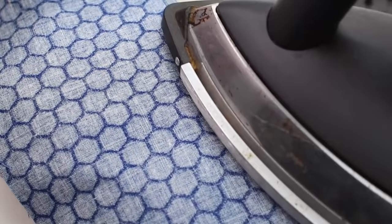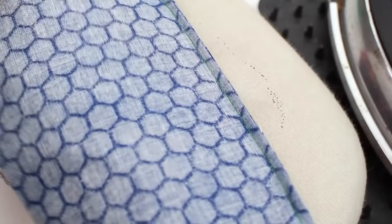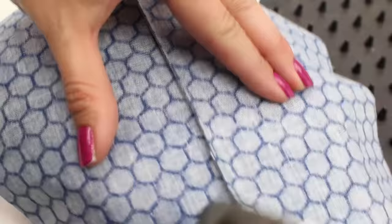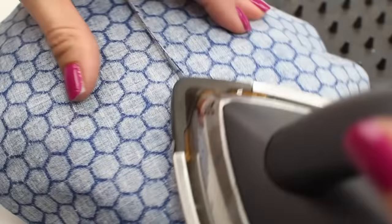Trim your threads and press the seam flat to start. Open out your fabric with the wrong side facing up and press the seam allowance towards the back of the garment. Because you've only got the one seam allowance now, we can't press it open any longer, so it has to go towards the back of the garment.